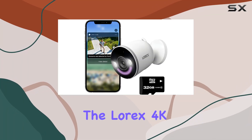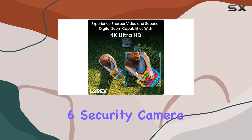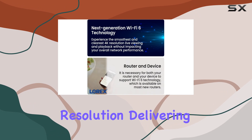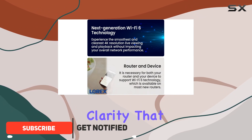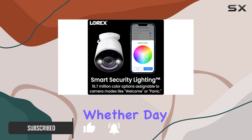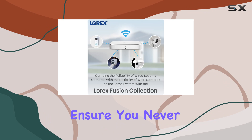Today, we're diving into the Lorix 4K Spotlight Indoor-Outdoor Wi-Fi 6 Security Camera. This impressive camera boasts a 4K Ultra HD resolution, delivering unparalleled clarity that makes identifying faces and license plates a breeze. Whether day or night, its color night vision and smart security lighting ensure you never miss a detail.